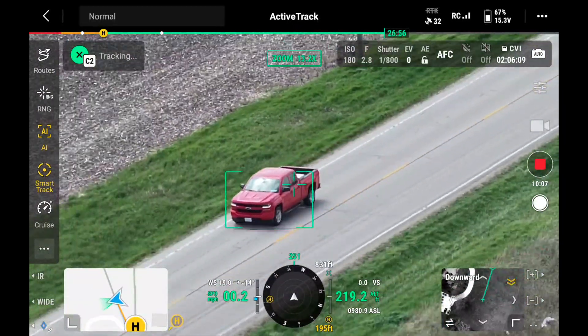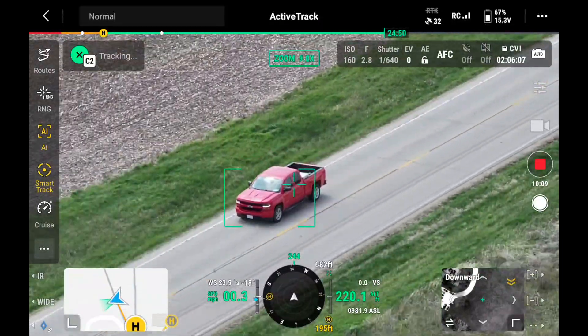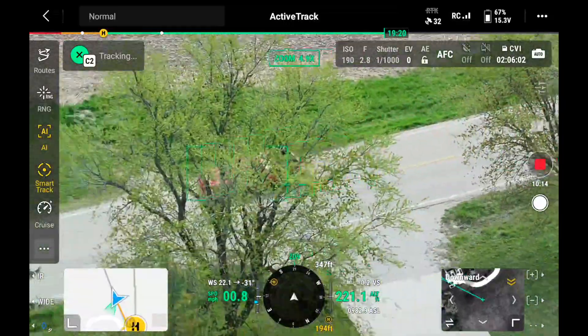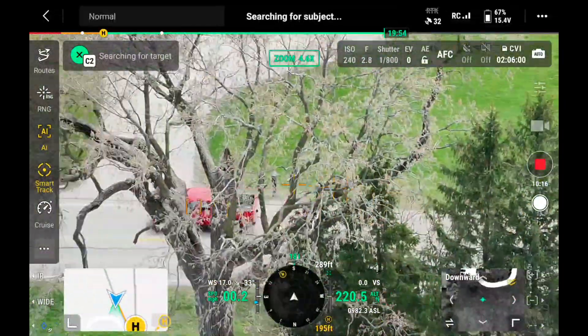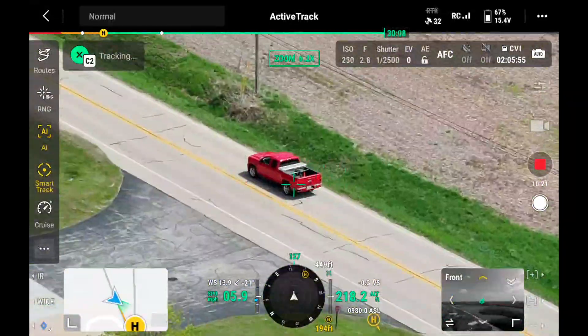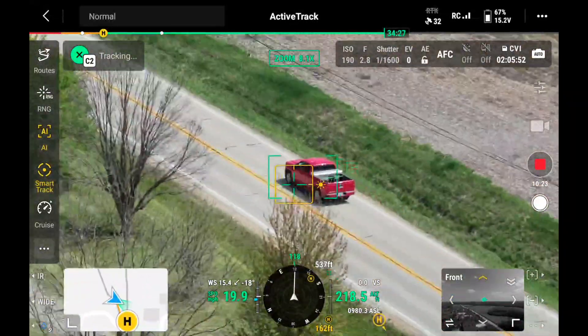In the case of the 4D Series, it just uses that really powerful zoom lens to latch onto that object and zoom in and out, keeping it within its sights. The only time you'll have problems is if the object goes behind a building or trees — it'll try, but it might not always work.